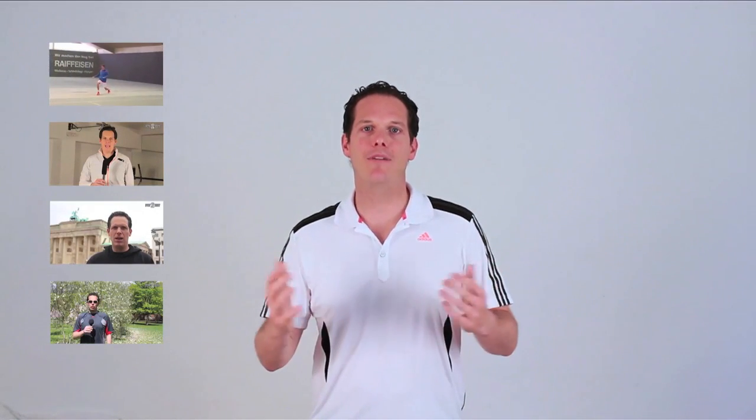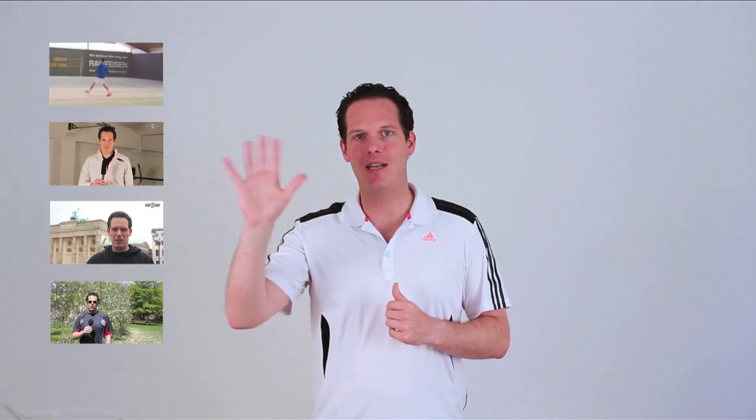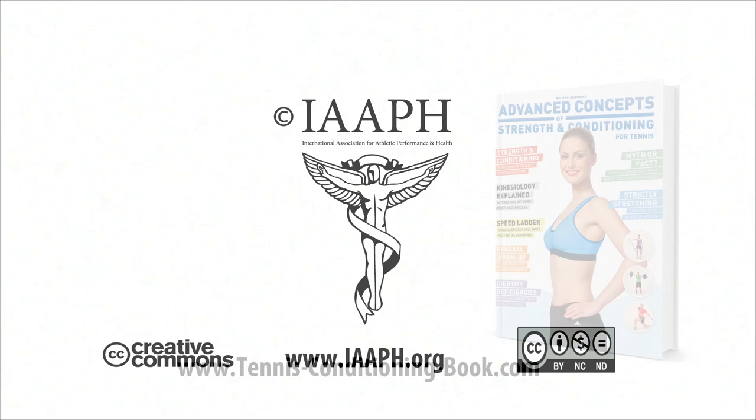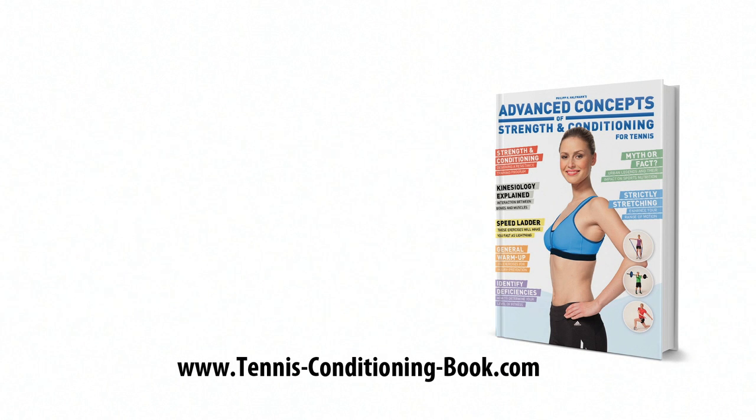That's it for today's episode. Let us know your point of view below in the comment section. A brand new episode will be available next Sunday, so make sure you don't miss it and subscribe. In the meantime, I recommend you watch some of the previous episodes — you should really watch them all. If you like what you saw, tell your friends, I'm sure they will appreciate it. I'm Philipp Halfmann, thank you for watching and Auf Wiedersehen! Tennis Conditioning TV episodes are licensed under Creative Commons — you are welcome to link or embed these videos, forward them to others, and share these ideas with people you know. Brought to you by Advanced Concepts of Strength and Conditioning for Tennis, available at tennisconditioningbook.com. Music by Dan O at danosongs.com.